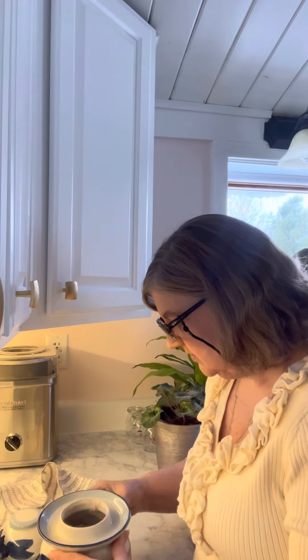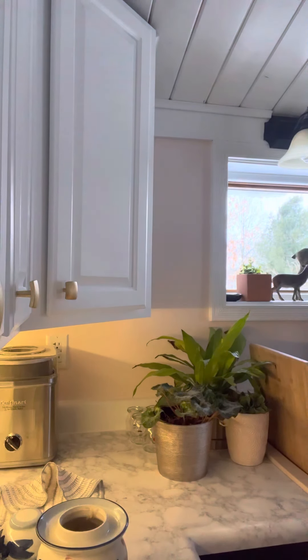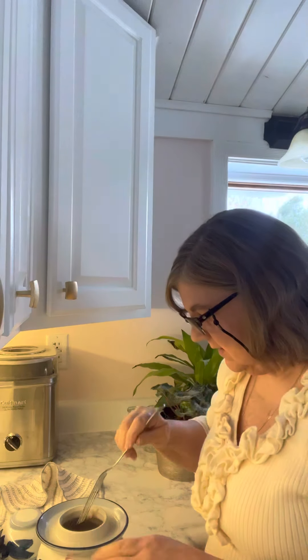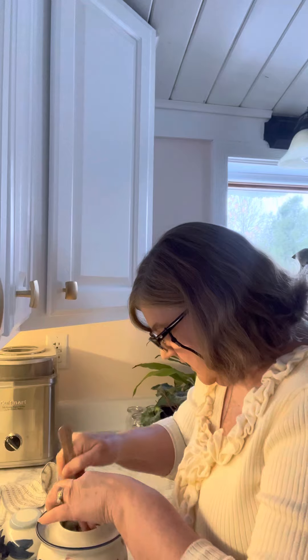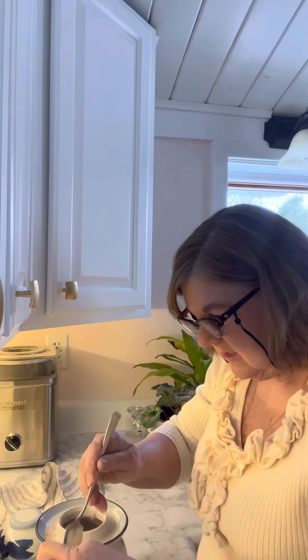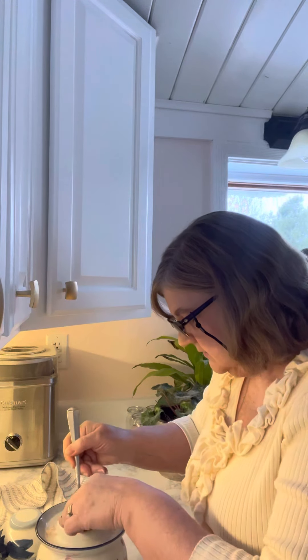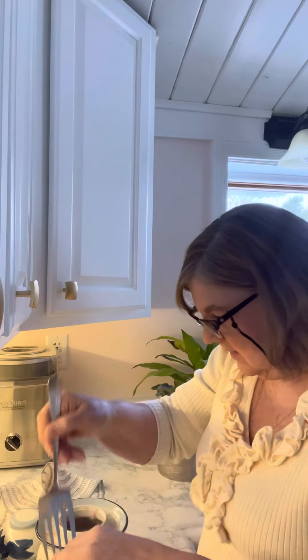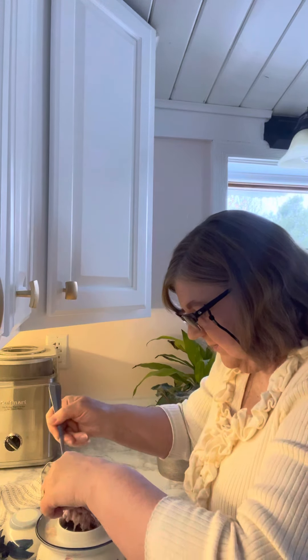It smells good but it smells fermented. I have a couple of jars here — I'm just going to go ahead and start putting it into jars if I can get it out. It looks good, looks okay. It's kind of a nice pinkish color.